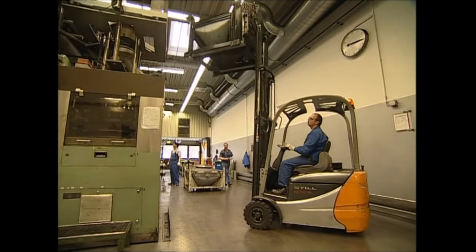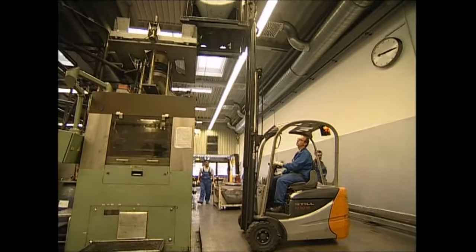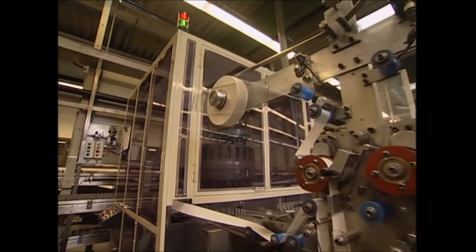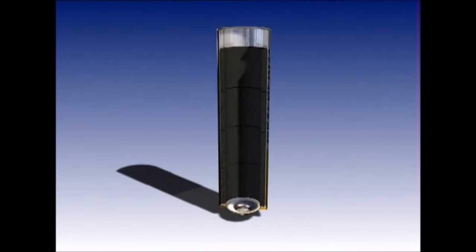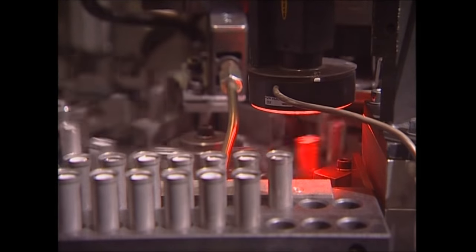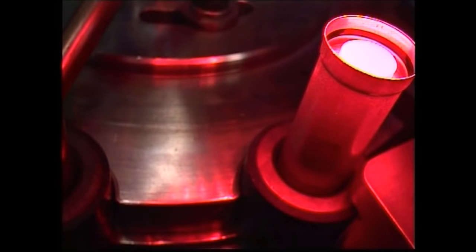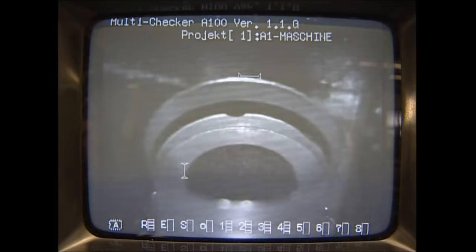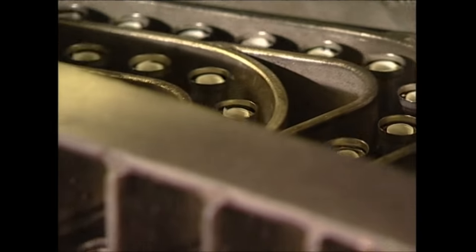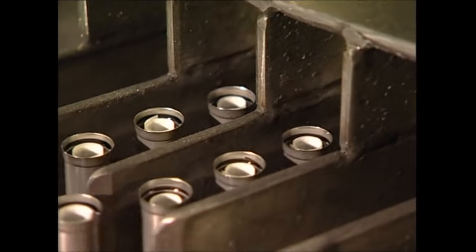The mixture is loaded into the top of the machine, and once it's compressed, the rings are then loaded into each battery as it passes below. For the battery to work, the positive and negative poles must be kept apart. A rubber-like material is rolled up and used to create the internal barrier that does this. This high-speed machine then inserts each individual roll into the batteries, which are already lined with graphite. As the batteries come out of the machine, they've slowed just enough so you can see the white lining in each case.